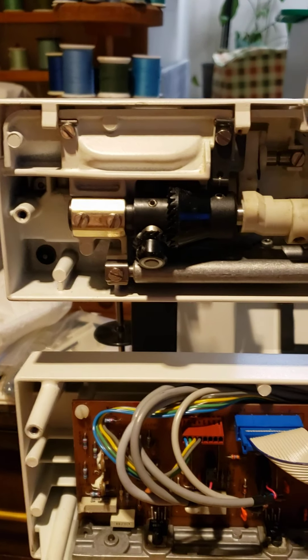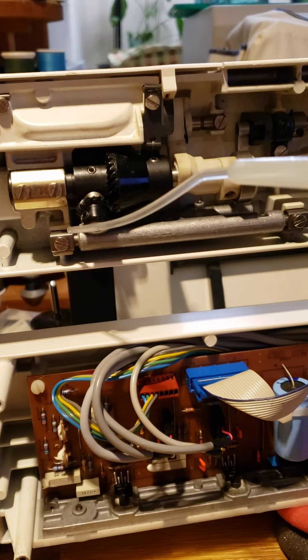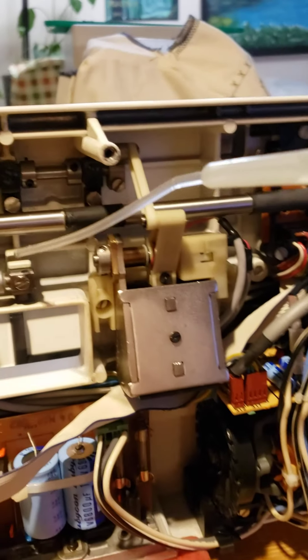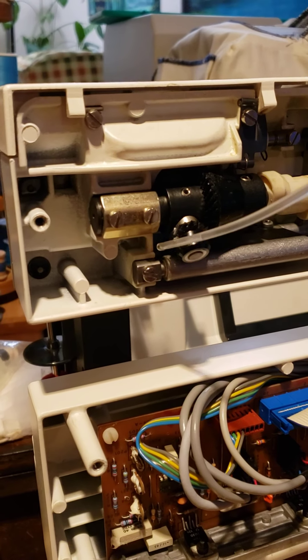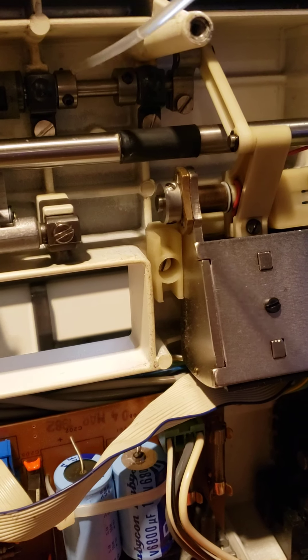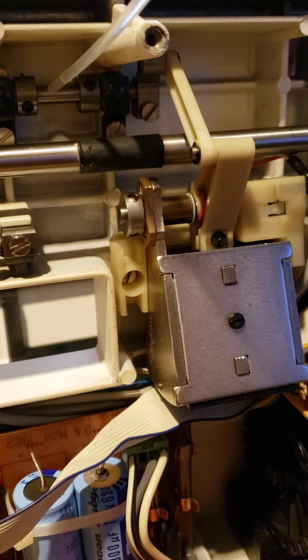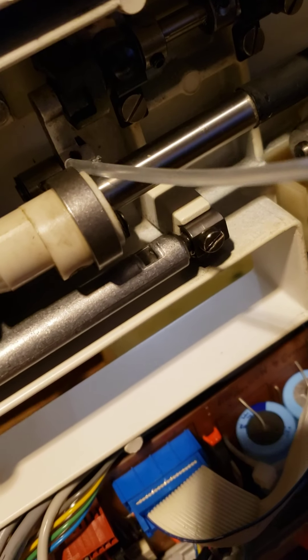Now we're going to put just one drop here, one drop here, one drop in this part, and the button there. You come through here a little.